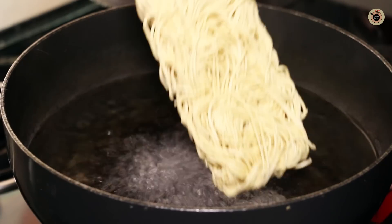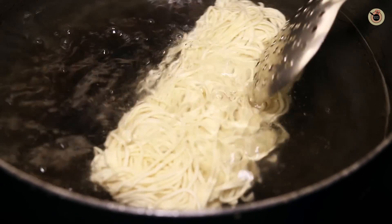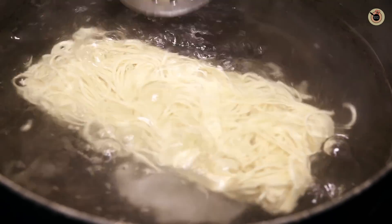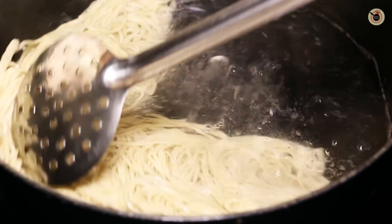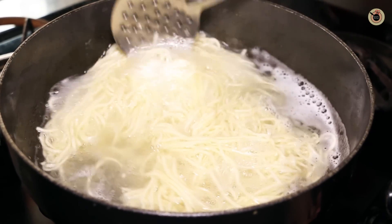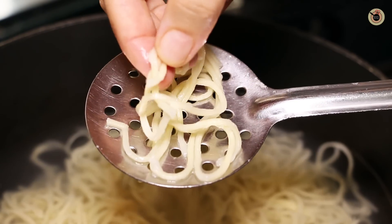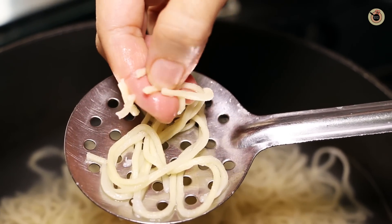So now the water has come to a good rolling boil. I'm going to add in the noodle — I'm not going to break it, I'm simply going to add the entire noodle bar into this boiling water and mix it a bit. Let it boil further until it's almost 80 to 90 percent done. You can open it up a bit with a spoon so that it's nicely boiled all over. This takes about 5 to 6 minutes. It still has some resistance, and that's the perfect stage.